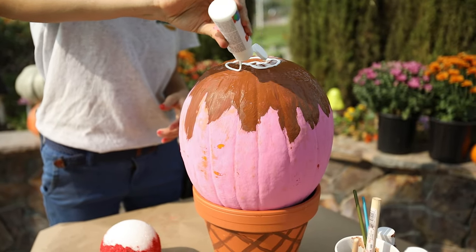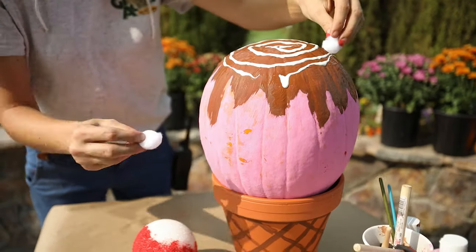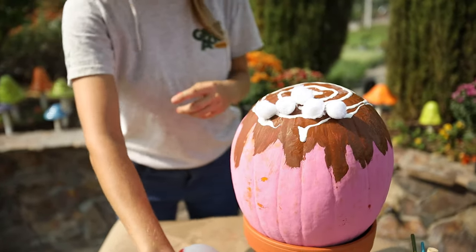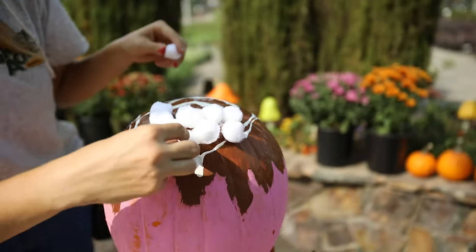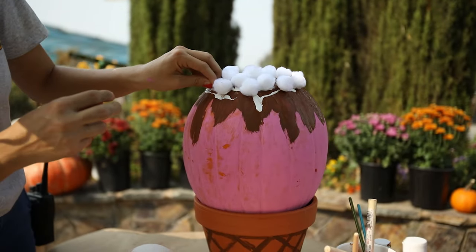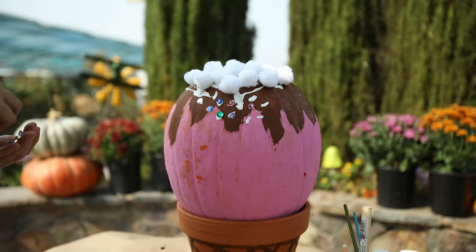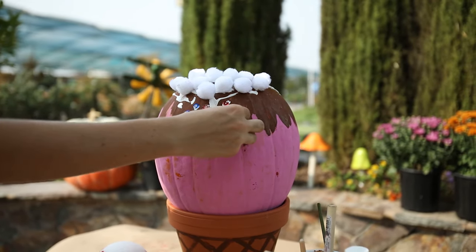And you can use some white paint and your white pom-poms to be the whipped cream. Now you can use some glue to glue on your sequins as sprinkles.